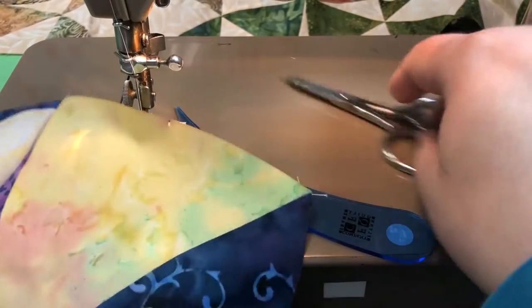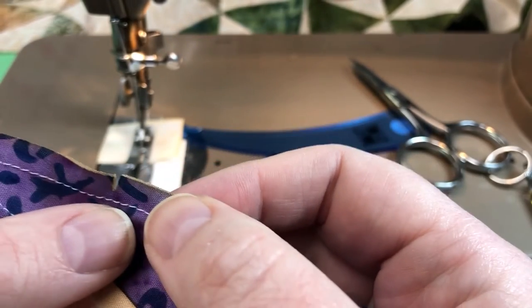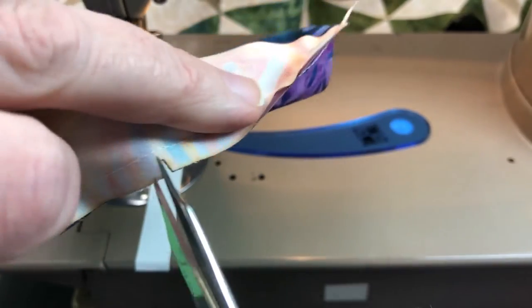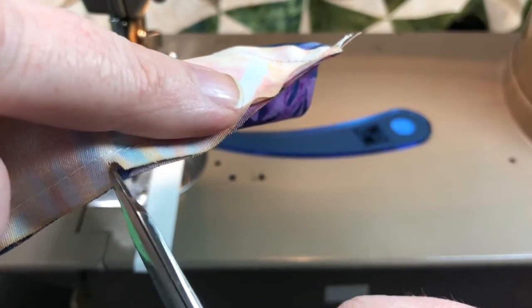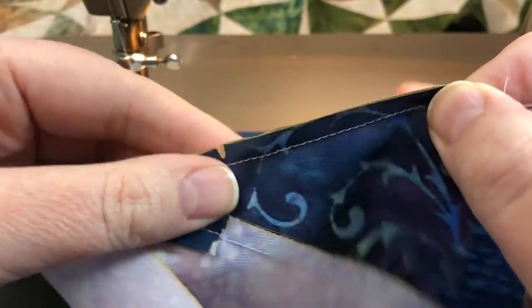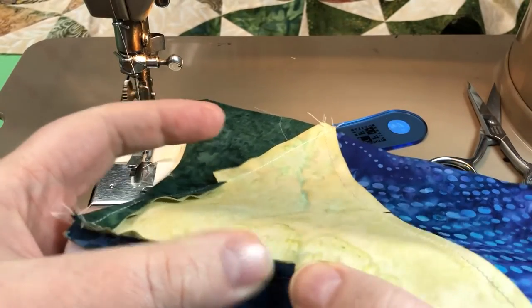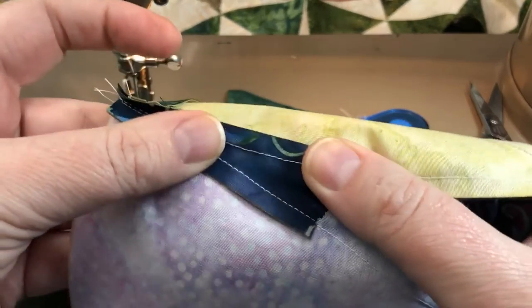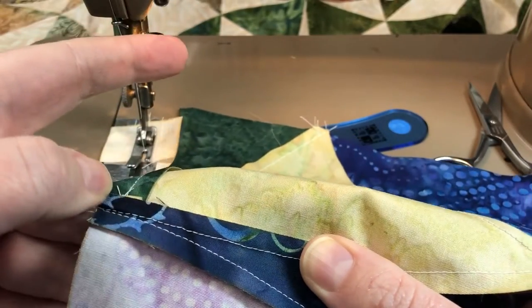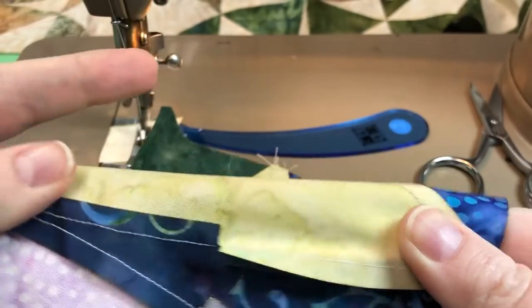We're going to do the same clip and flip to this seam allowance. We're going to clip that center intersection. I'm using my 7-elevens, which are very nice embroidery scissors from Femore — they're super sharp. Again, pressing the narrow end of C away from C towards A, and then the wider end of C towards itself, or A over C.